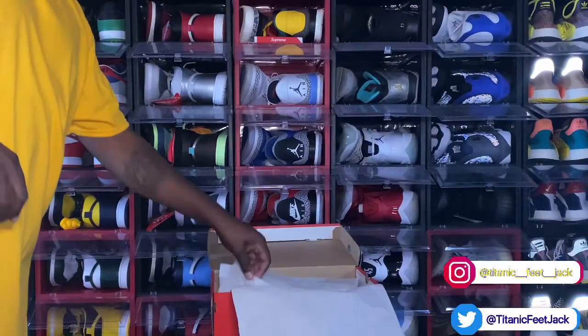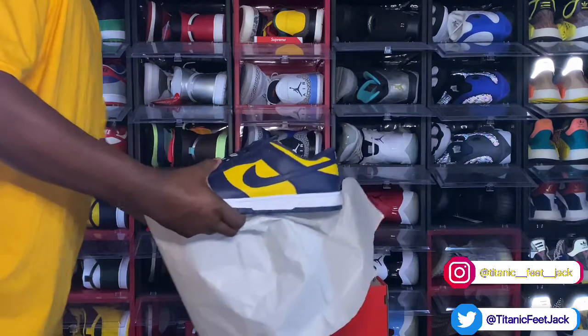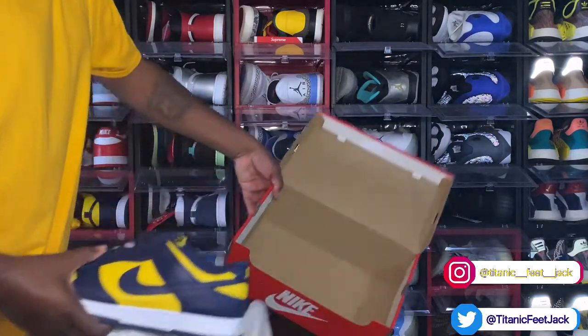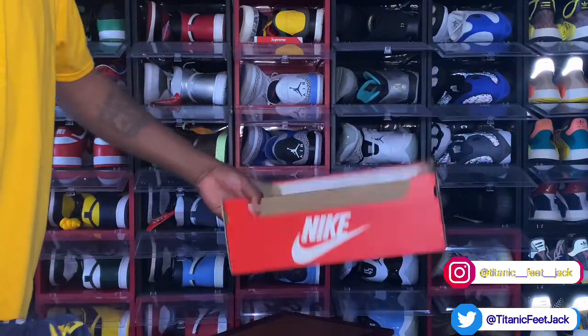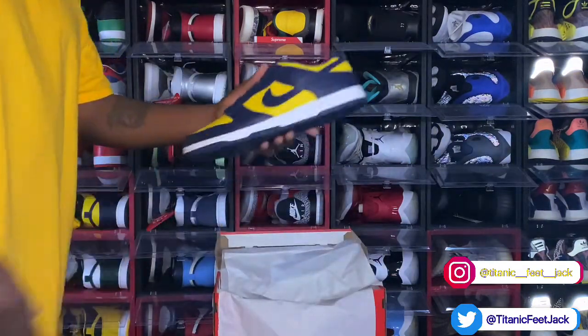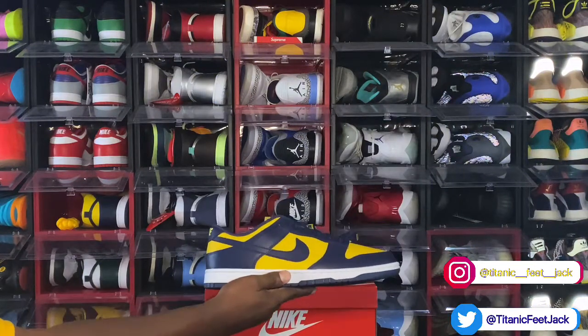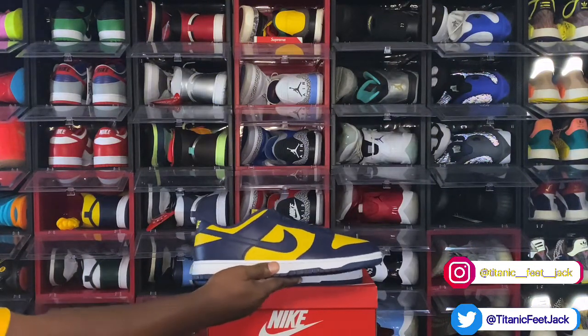Okay, let's get the other sneaker out the box. We got it out. Let's check the box — there is no green and white sticker in here. We have the Nike Dunk Low Michigan colorway, and we're going to get right into it.